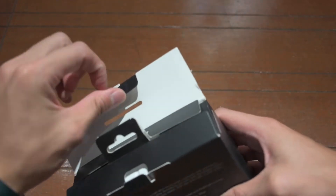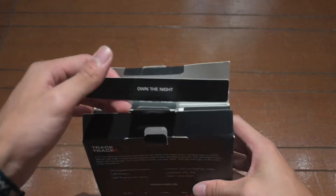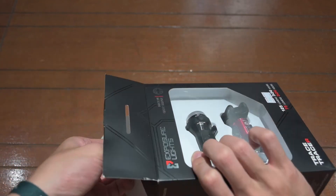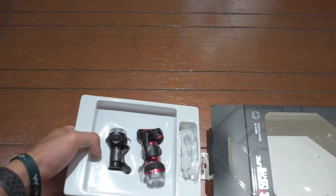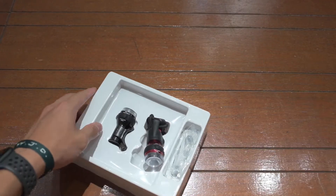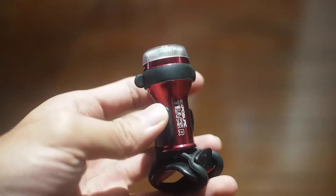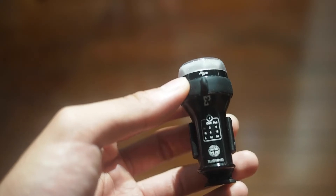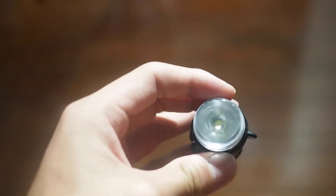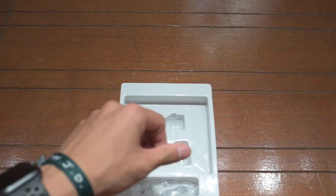Let's go ahead and open it right now. The first thing we see is 'Own the Night' — they preach that at night you're just going to own the road because of how bright these lights are. Here we have the Trace R and the front light Mark II — both pretty small and compact, which I like.